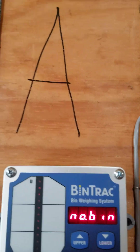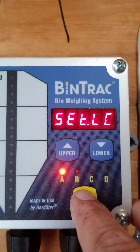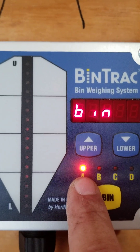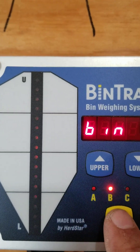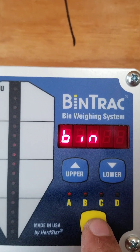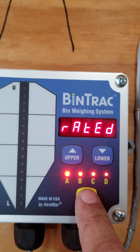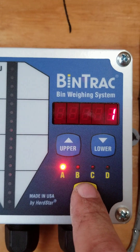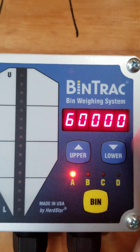Now let's do this one — Bin A, no feed in this one. Mash and hold Bin, go into Setup Bin. You'll notice straight out of the box, A is already activated. We're going to inactivate B, inactivate C, inactivate D. Now you see A is still activated and everything else is deactivated. Come around to load cell capacity — 60,000.